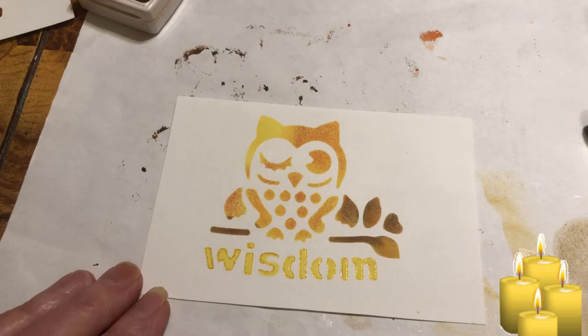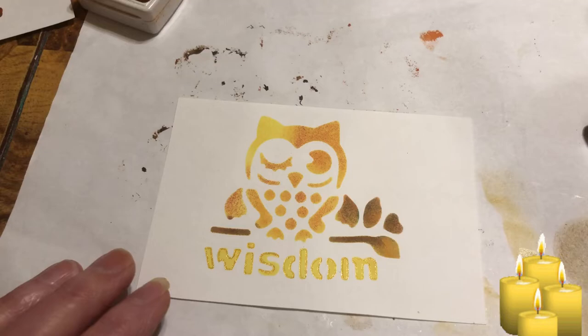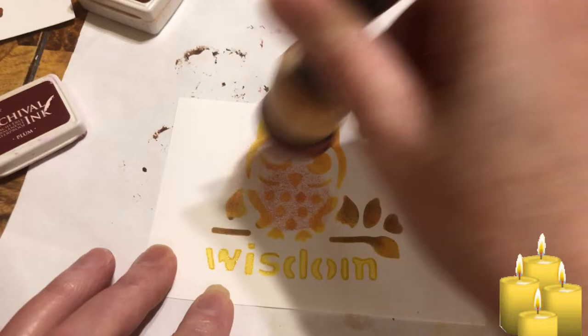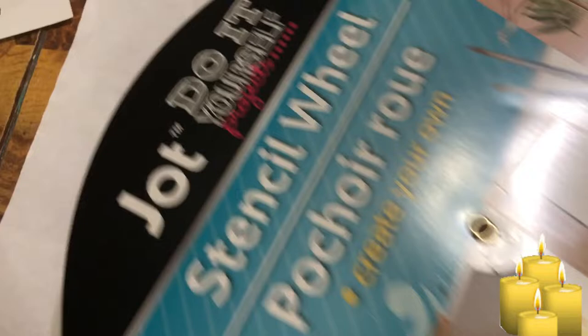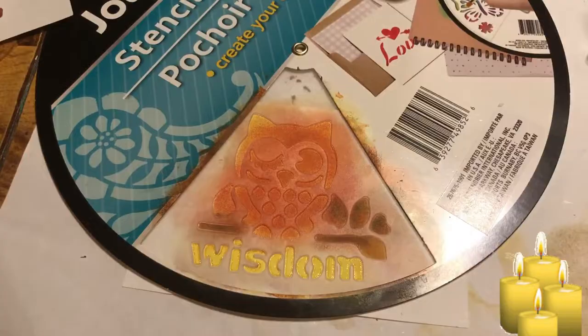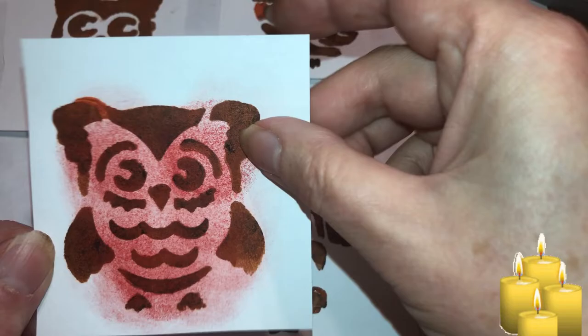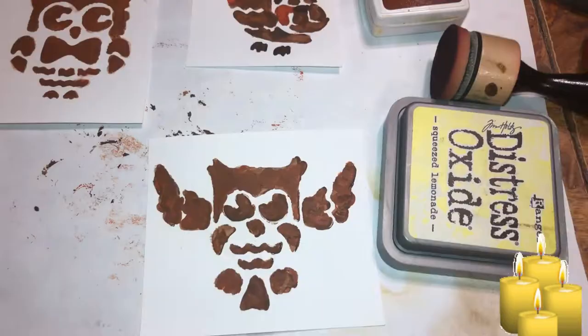I'm thinking maybe this color — the plum — to fill it in, because I definitely want that filled in. Just don't want to take the other colors away. Remember, we're cutting this out too. Okay, beautiful beings, I went over her with plum — it's paint. It doesn't blend into the ink so much, and I highlighted her eyes with a gel pen.